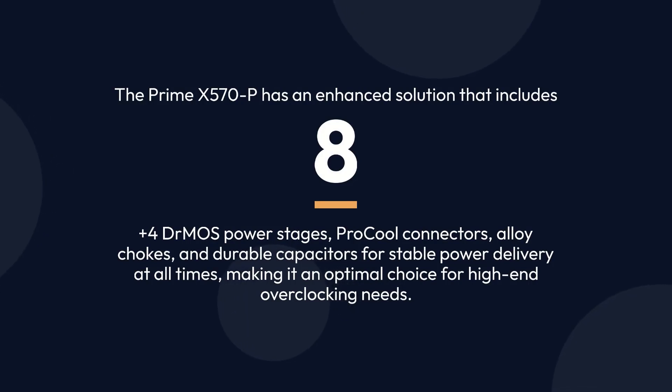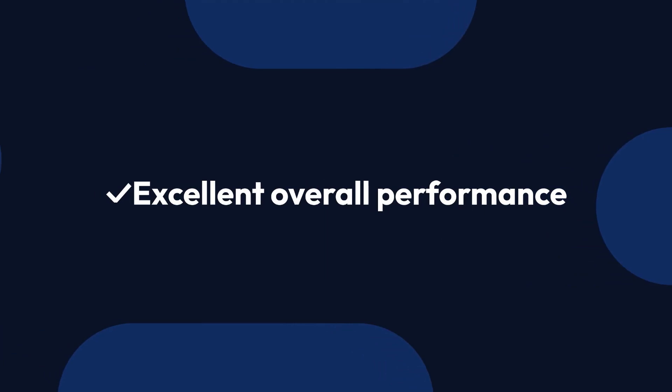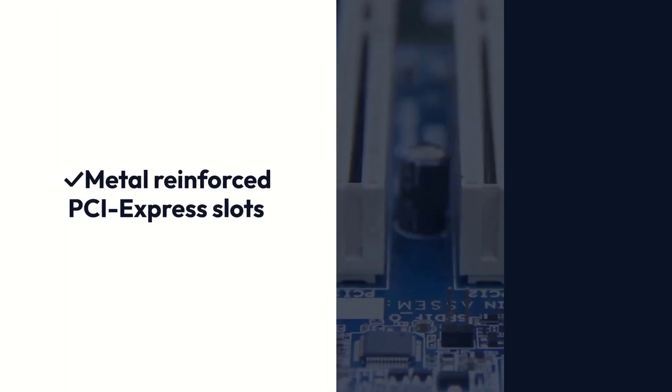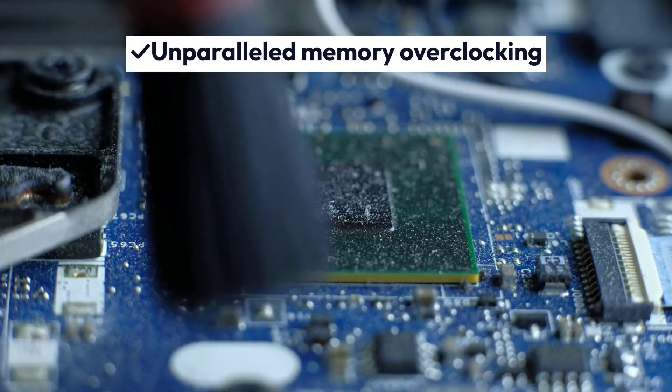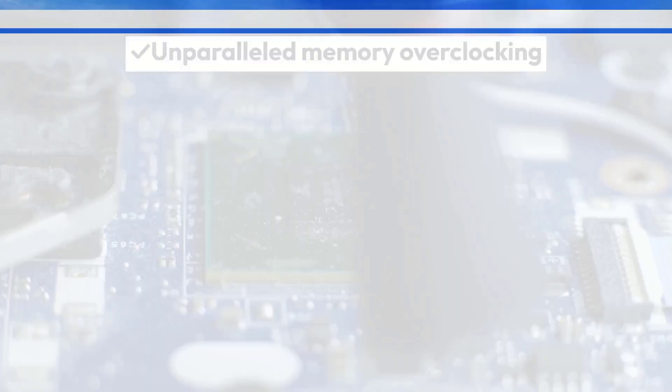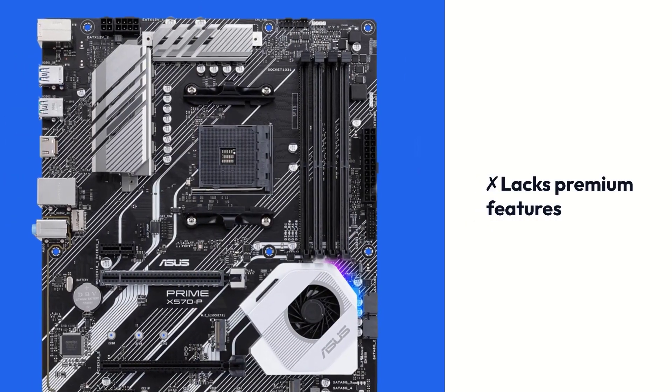Pros: Sleek and minimal design; excellent overall performance; metal-reinforced PCI Express slots; unparalleled memory overclocking. Cons: No Wi-Fi; lacks premium features.